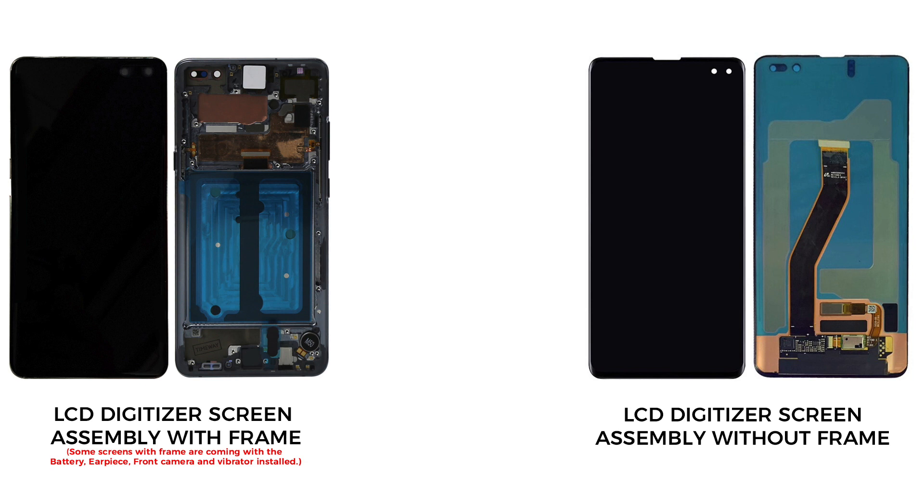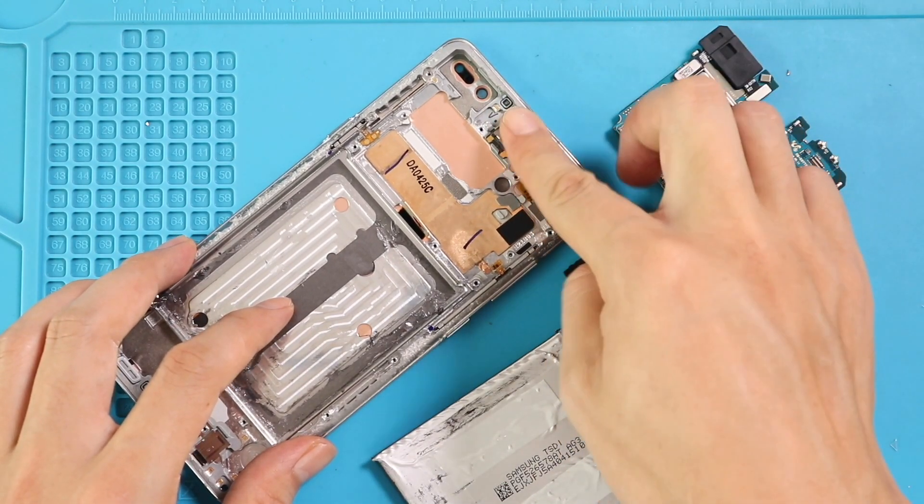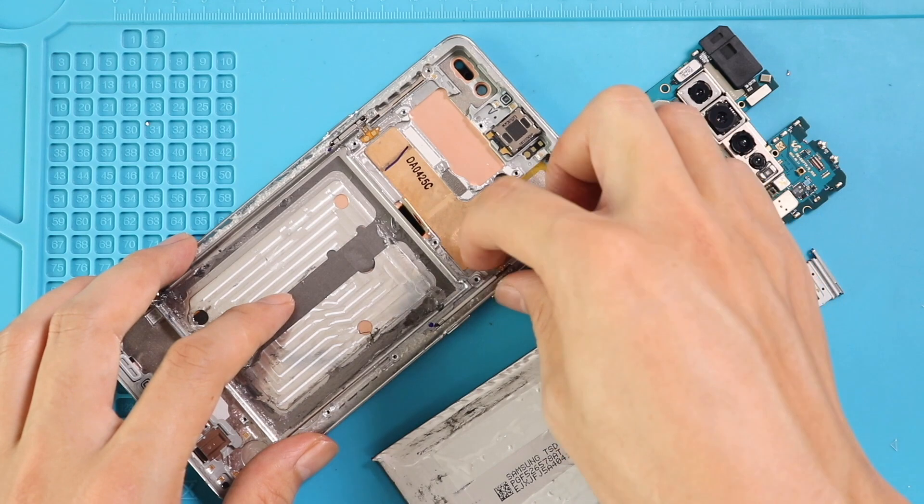Next, take the new screen and start placing the removed parts. First, place the earpiece on the frame, and then place the logic board, and then secure the SIM tray and two connectors.